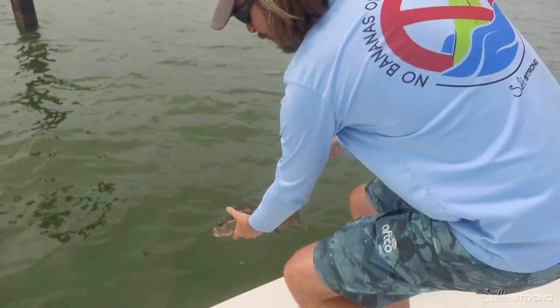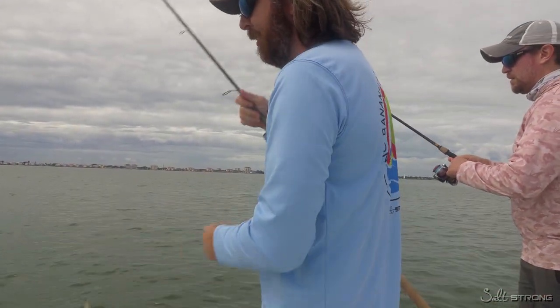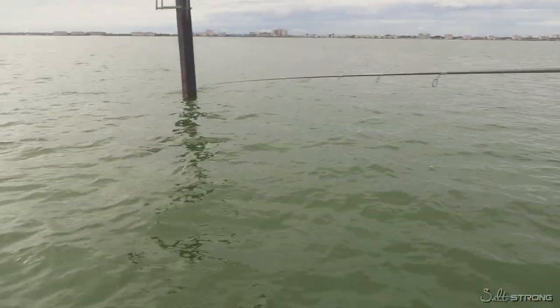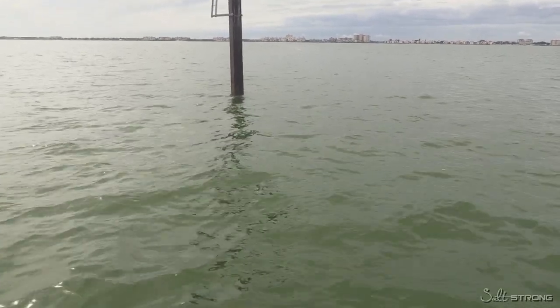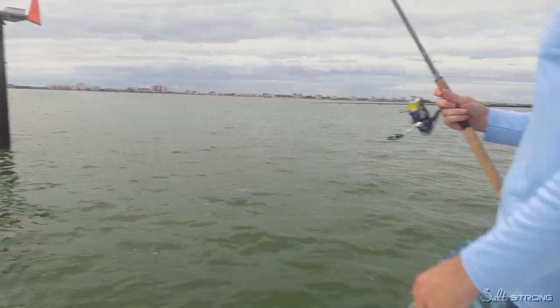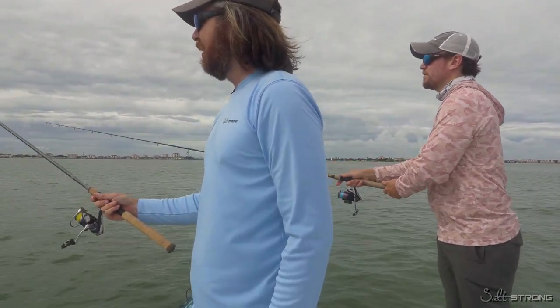It's super easy — just pull up to them and drop down. Obviously not all channel markers are created equal, so test some out and you'll eventually see some that have more fish than others. Keep going to those and you can quickly, on a moment's notice, get out there and catch a good amount of fish.